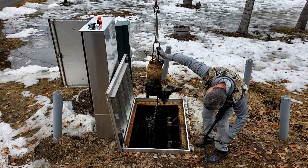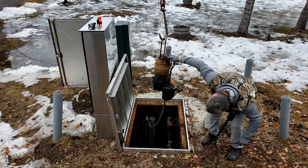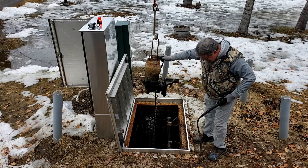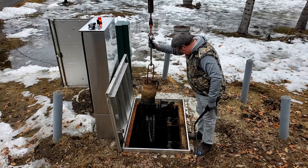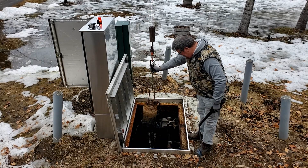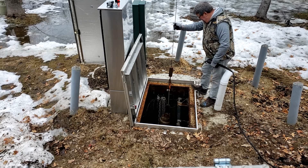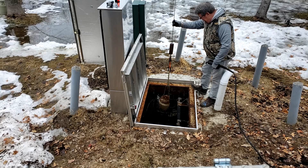This is pump one, and there's nothing in it, so I'm going to send that one back down. The water flows fine — I'm going to send that one back down.